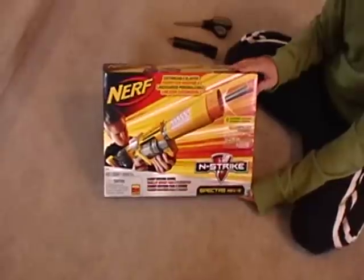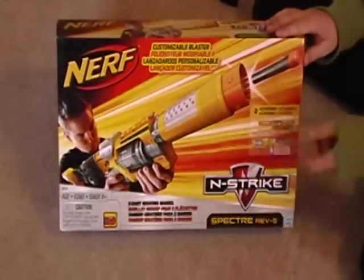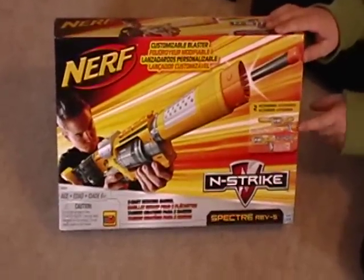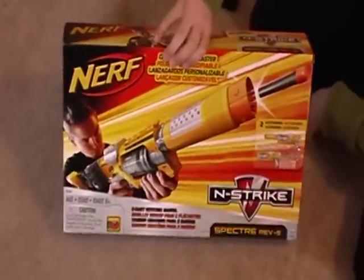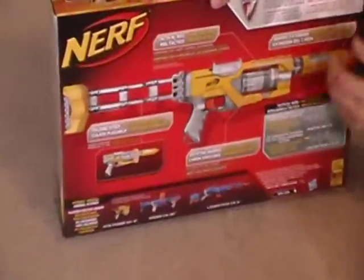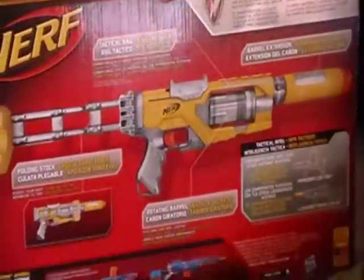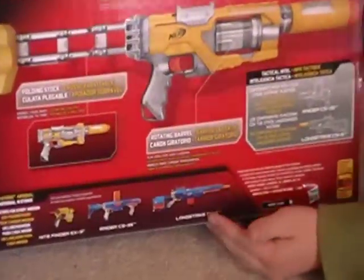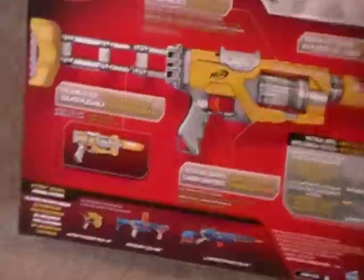Here's the front of the box — it just shows the Spectre, how you can customize it. And here's the back, which just shows the Spectre gun, the Nightwinder, Raider, and Longstrike, and how the attachments can come on other guns.